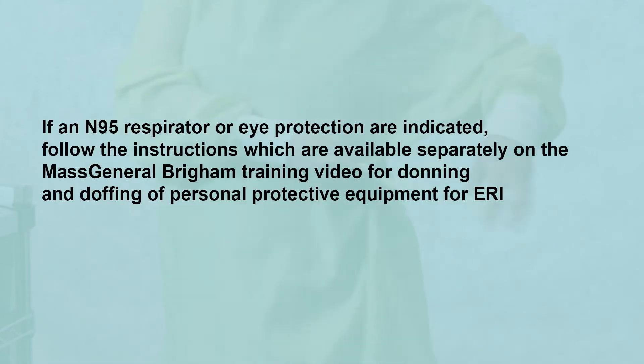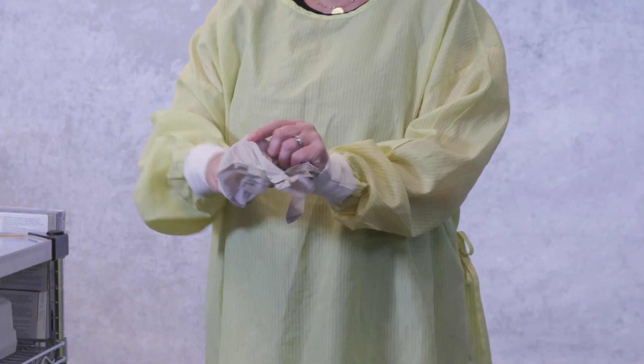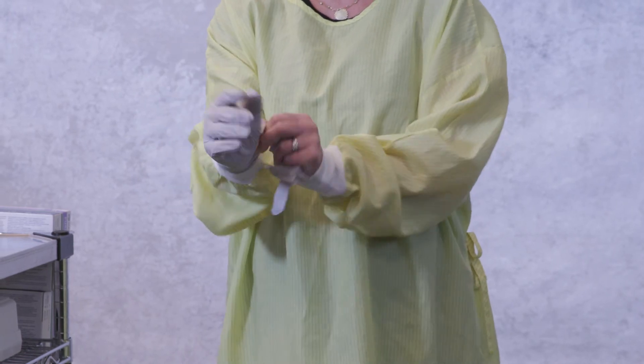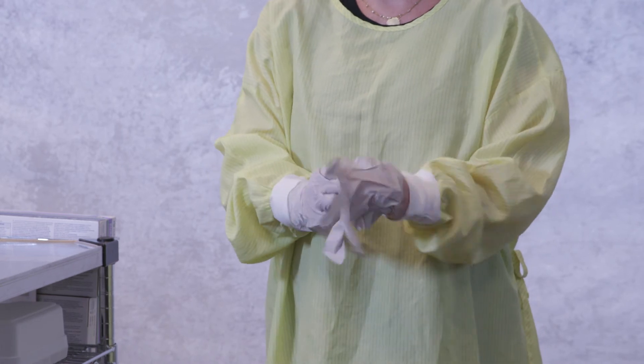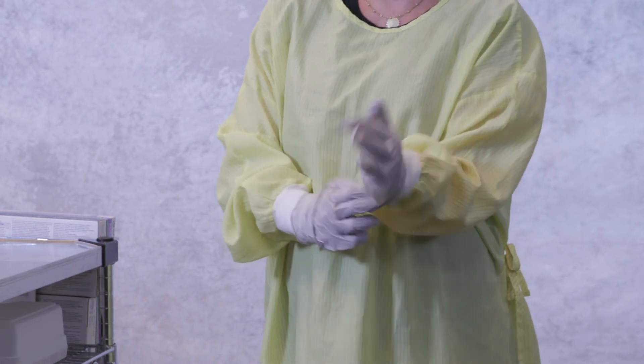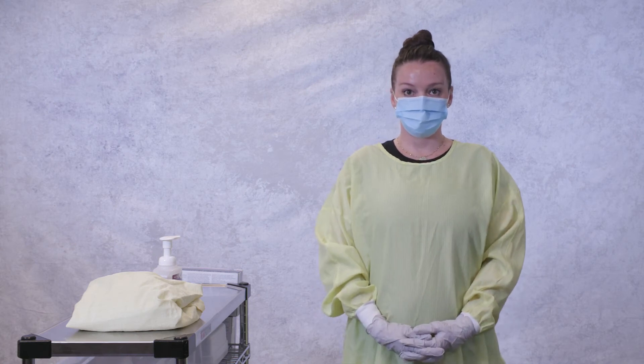If N95 respirator or eye protection are indicated, follow the instructions which are available separately on the Mass General Brigham training video for donning and doffing of personal protective equipment for ERI. The final step of donning a gown and gloves is putting on the gloves. Gloves should be pulled up over the cuffs of the gown.